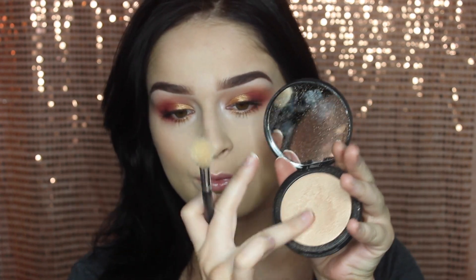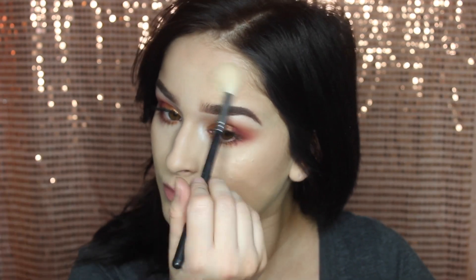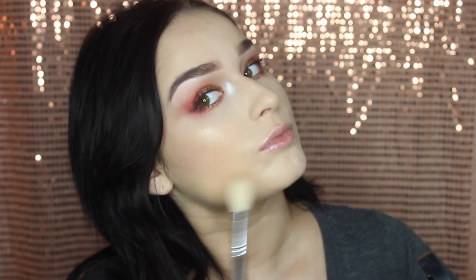For highlighter I'm going to be using this elf highlighter — it's their highlighter powder in Sunset Glow and it's only like three to six dollars for the HD edition. It's so cheap and so beautiful; you guys need to get this highlighter if you're obsessed with highlighters. It's such a perfect shade, so I'm just applying that to the high points on my face.